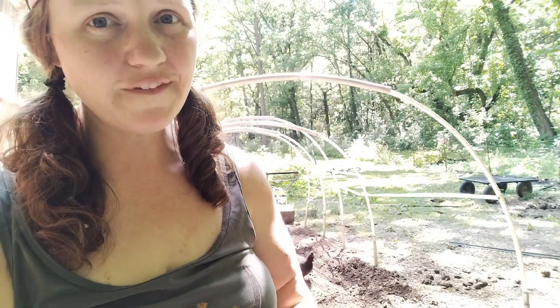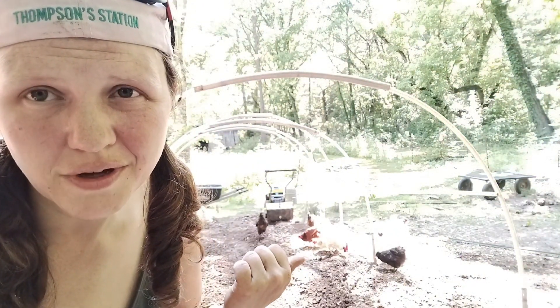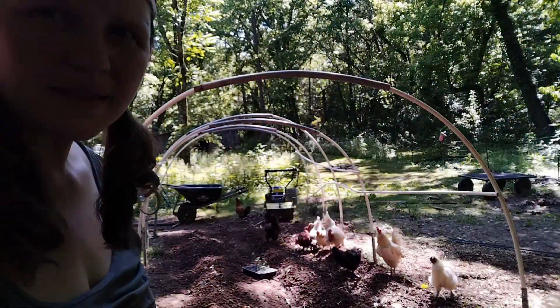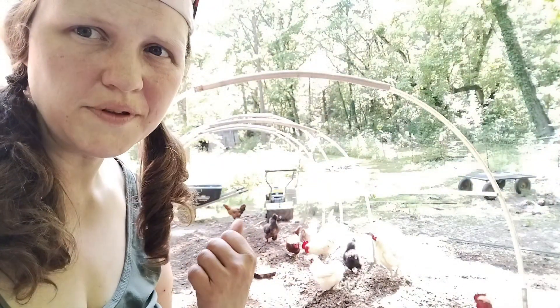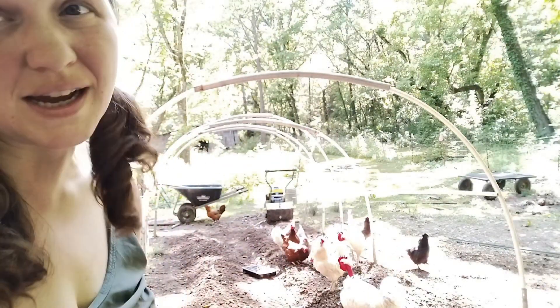Ugh. Gotta find it. I at least have the little piece, because I found another cotter pin that I can use. I was afraid if I waited too long on the hoop, these guys would be in here. I think they knocked a few of my things down. Anyway, I'm filling up in between the rows with some mulch that I'm just harvesting from the garden. I don't want to walk all the way up to the house.